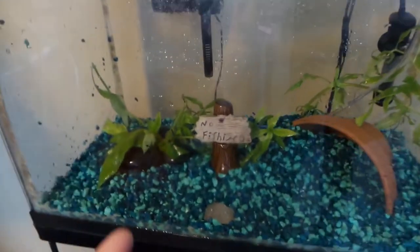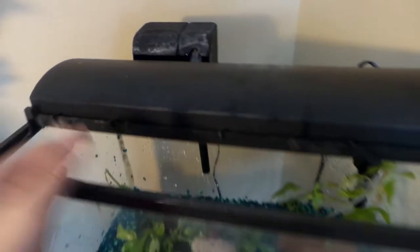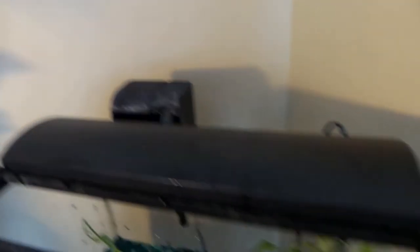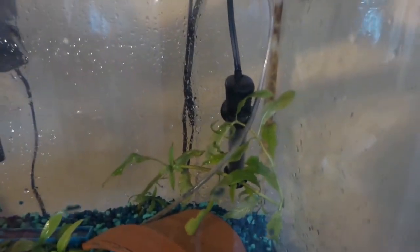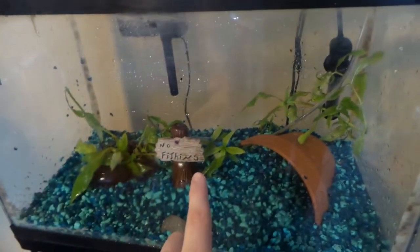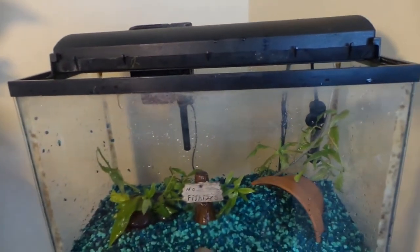Once you have your tank, gravel, and decorations picked out, you get to the really essential stuff. Obviously the first thing is a filter — for a small tank like this, a simple hang-on-the-back filter, 5 to 10 or 5 to 15 gallon, is perfect. And then of course you need a heater. For a tank size like this, a simple submersible heater is totally fine. If you're going to be breeding fish, you're definitely going to have to have a heater, unless it's some type of cold water species.